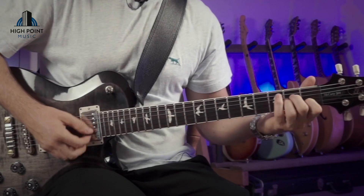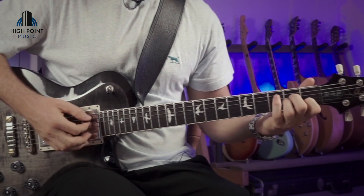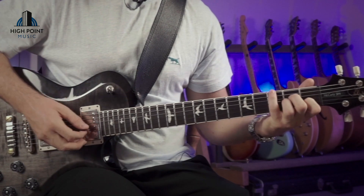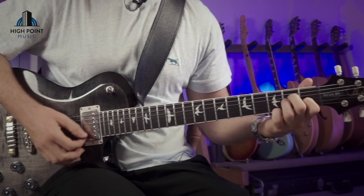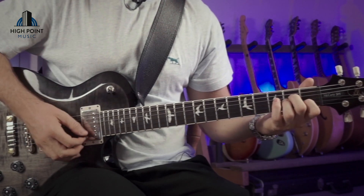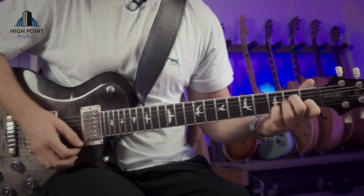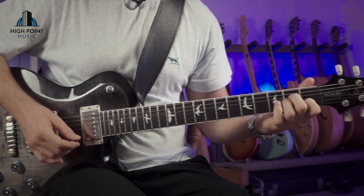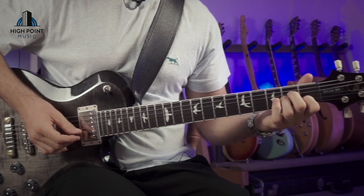Once you've got those comfortable, you can start playing around with combining the two ideas together, where you might go one, two, three, four, and one, two, three, four, and then switch. Then back to the bass — two, three. These extensions are really, really handy once you get fluent. With chord progressions, you can start combining them.